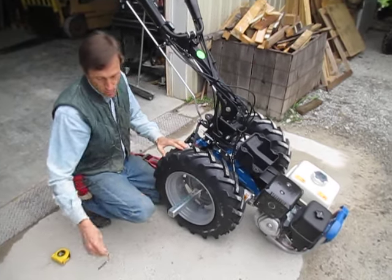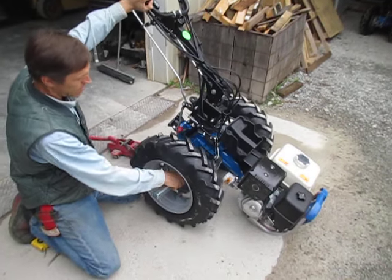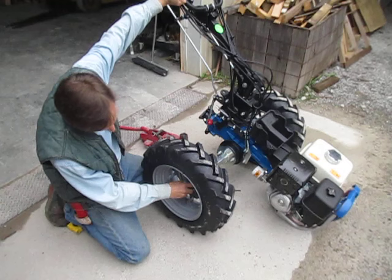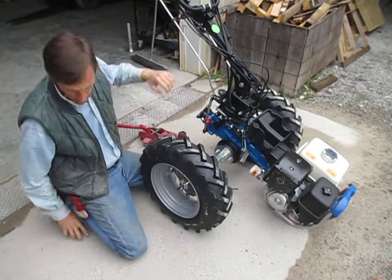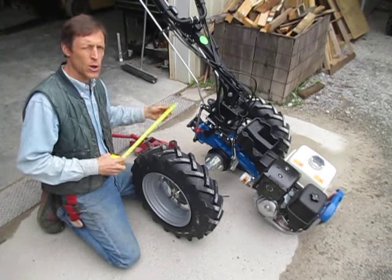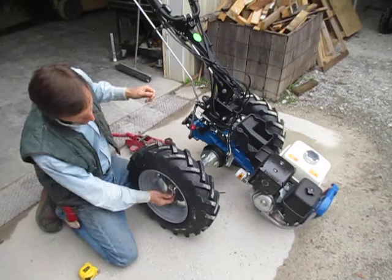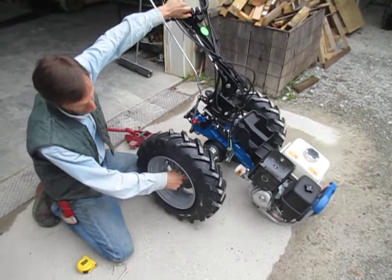And then, removing this pin and simply sliding this axle out and finding the hole — now if I measure from the center line out, I've got 17 inches. So you double that, that's 34 inches — perfect for straddling a 30-inch raised bed. And of course you have all kinds of positions in between if you want to customize the axle spacing.